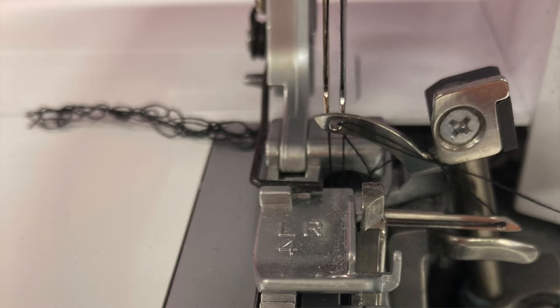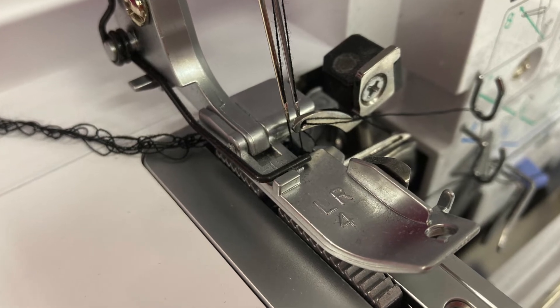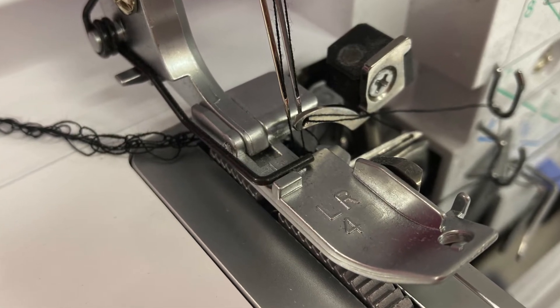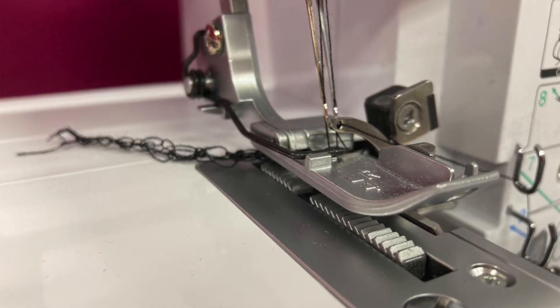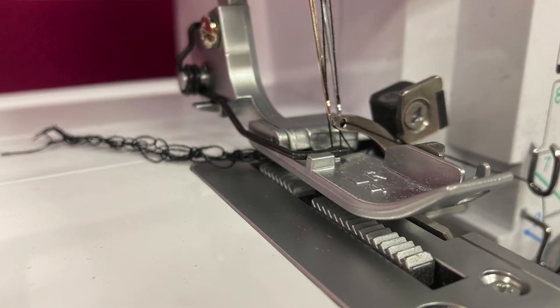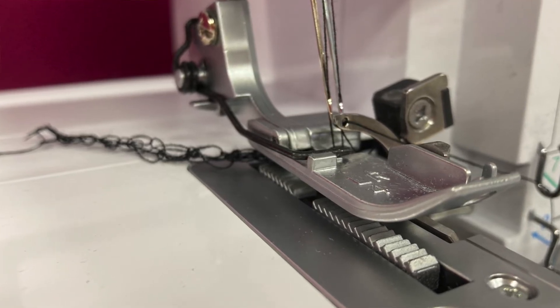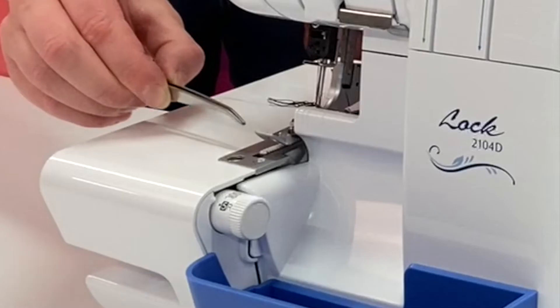Just behind the two needles there is another arm with a hole in it. This is your upper looper and we'll talk about that in more detail in just a minute. The presser foot itself is much larger than on a sewing machine to better control the fabric. The overlocker has two sets of long feed dogs which pull the fabric through the machine. The first set of these is placed very far forward on the machine and you can see them poking out here just underneath the presser foot.